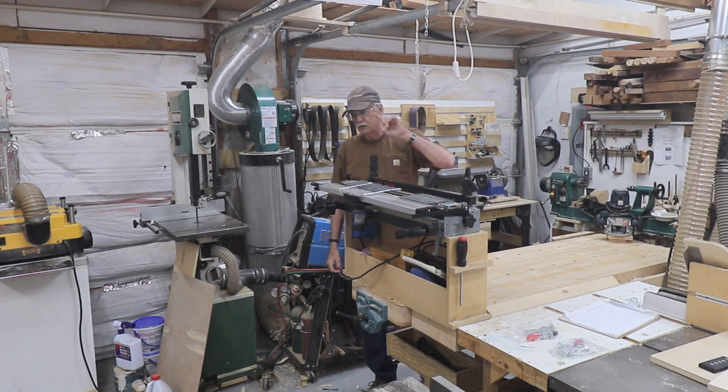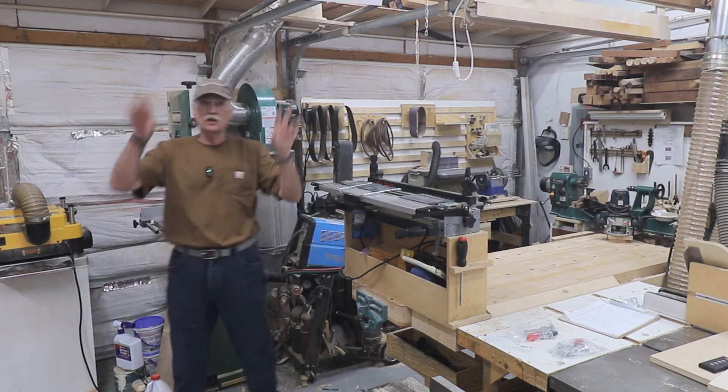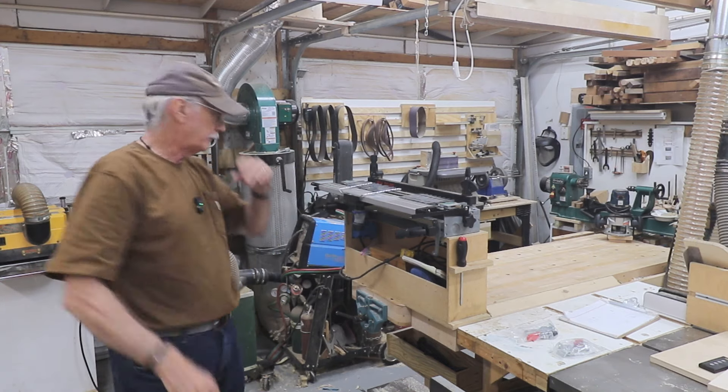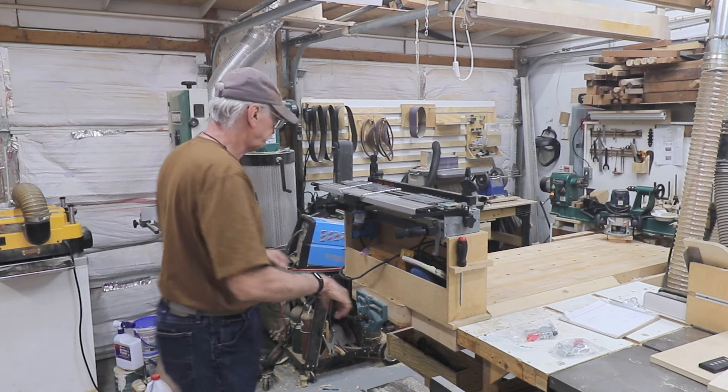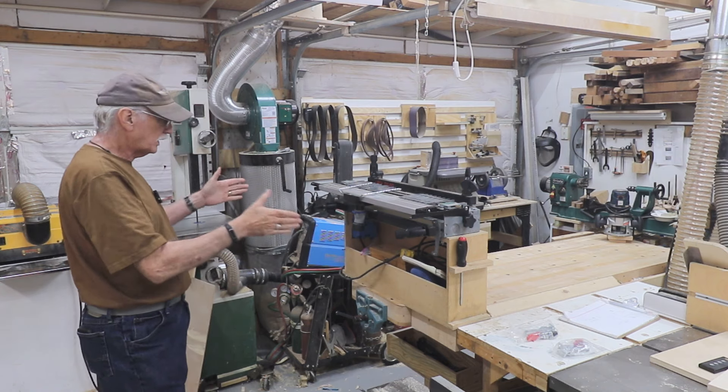If you look at the video when I was doing the chest of drawers for myself, you can see me doing that with a board going out that way — because that had half blinds top and bottom between the sides and the top. I'll link to that video in the description.